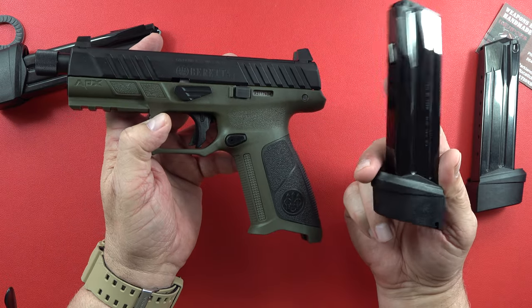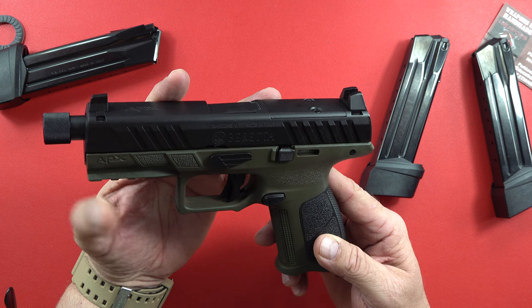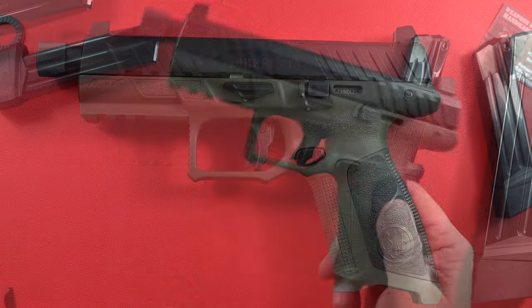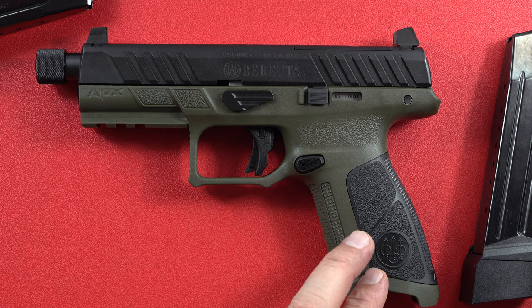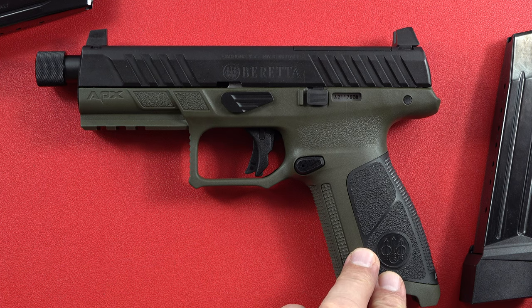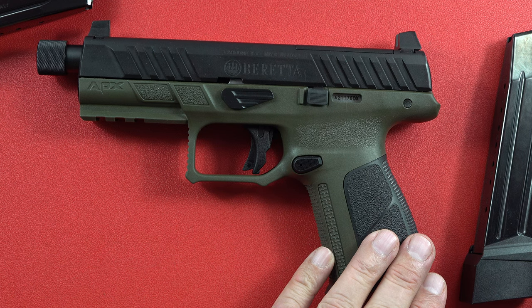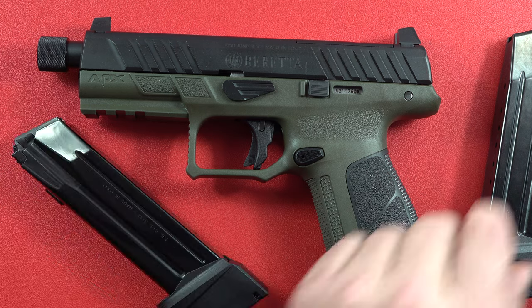This one is made in Italy, as stamped right there. I could not believe the price when I saw it — 549 MSRP. If that doesn't interest you, I think you need to go back to the school of firearms, because this is a tremendous value. If you can get this anywhere under MSRP of $549, it is an absolute steal. I'm looking forward to the range day with you guys — this has been the once-over on the Beretta APX A1 Full-Size Tactical Pistol with three 21-round magazines.